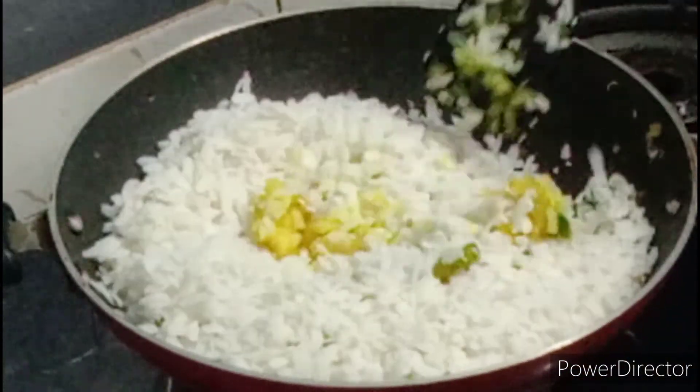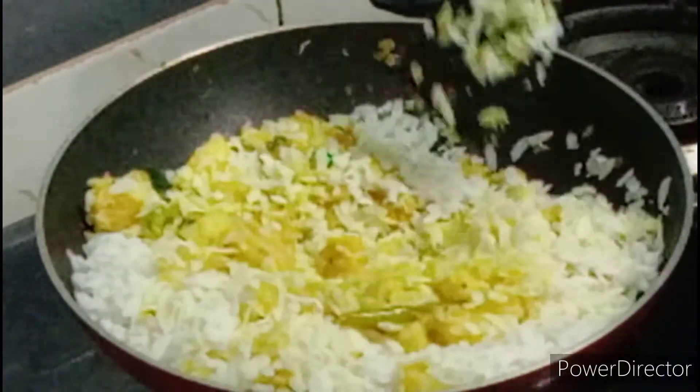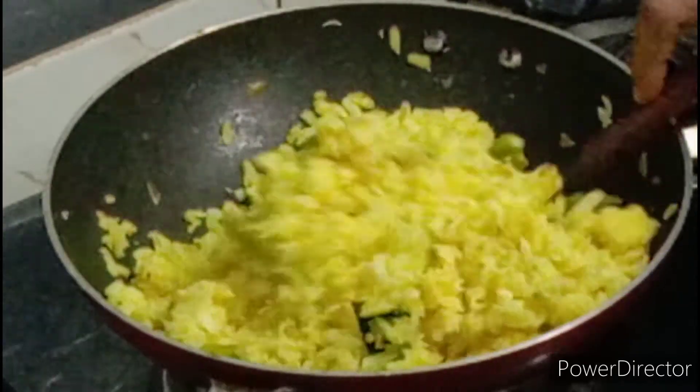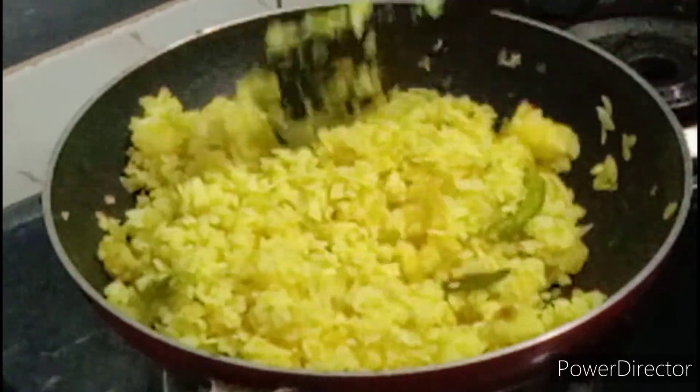1 big egg yolk. 2 small egg yolks. 1 egg yolk. 1 egg yolk. 1 egg yolk.